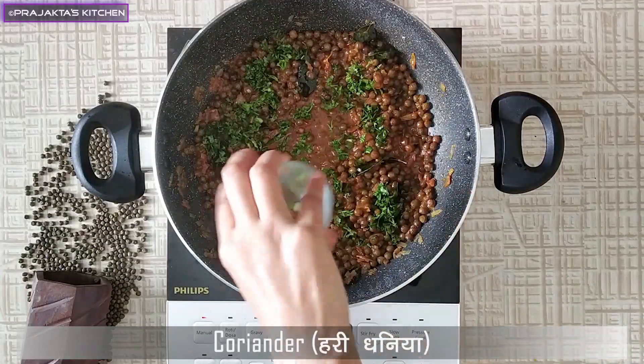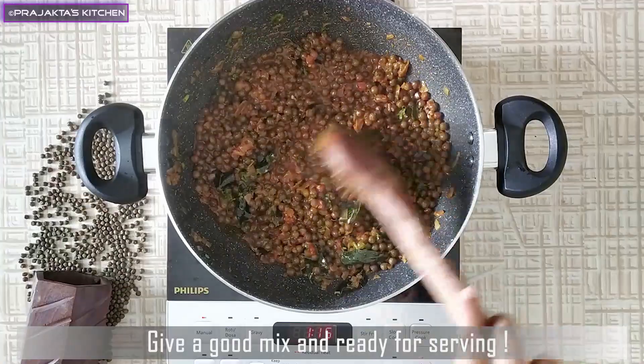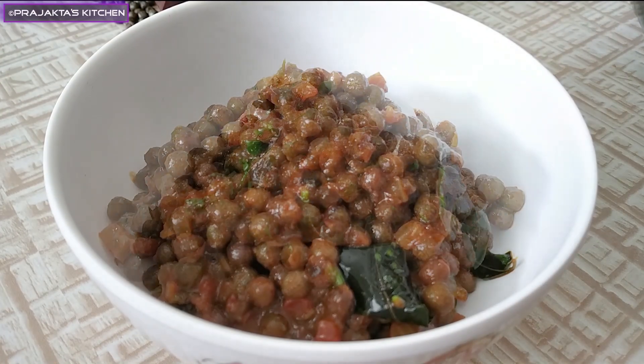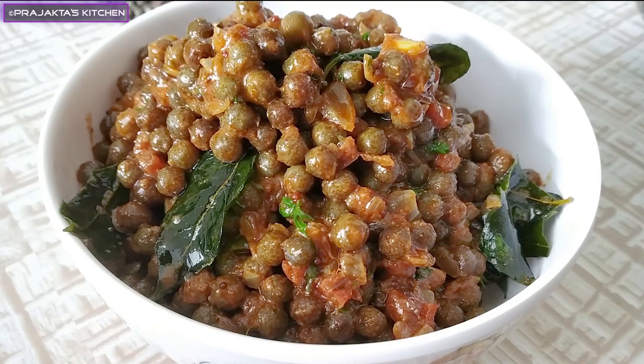We have to keep the heat full. Instead of entering the water, that's what we will do now. We are ready to prepare our meal for Tiffin's, because we can make it very cheap and easy.